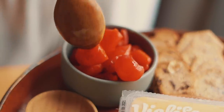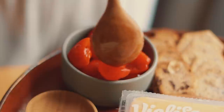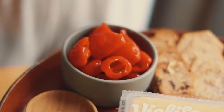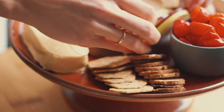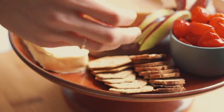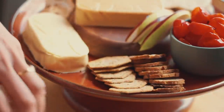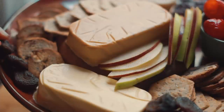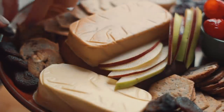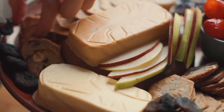Then I like to take advantage of some store-bought items — jarred peppers, olives, or olive tapenade. It's so easy to just open the jar and put it into little containers. I always like to have a few fresh elements on the actual cheese platter. For this I took some seasonal pears in different colors, sliced them very thin, and soaked them in lemon water so they wouldn't brown.